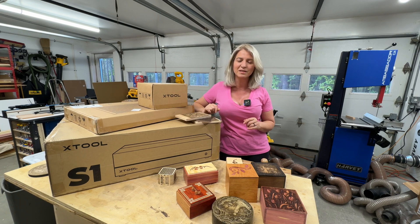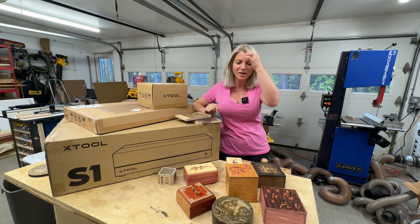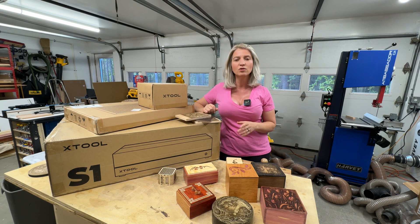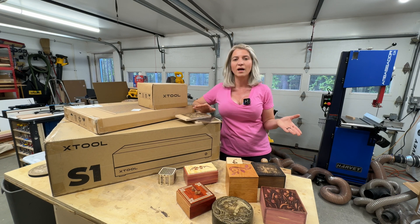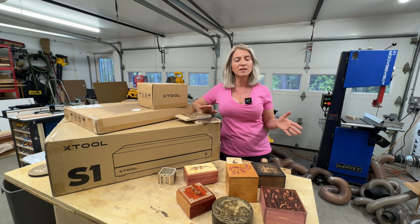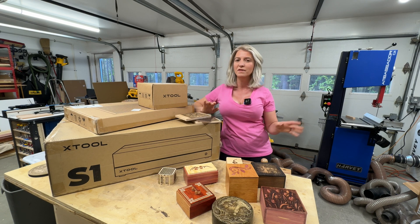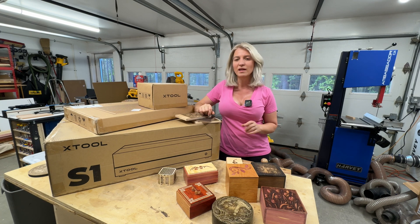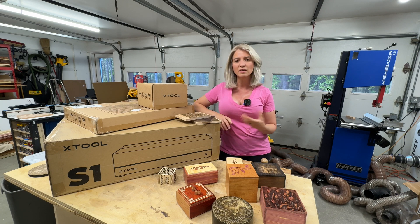Because it's fully enclosed, there's no more smoke and fumes in my shop. My shop finally does not smell like a campfire, and those smoke and fumes are not good for your health. I've been using it every day and there's not a bit of fume or smoke — everything gets vented outside. And you do not have to wear goggles or safety glasses with it.